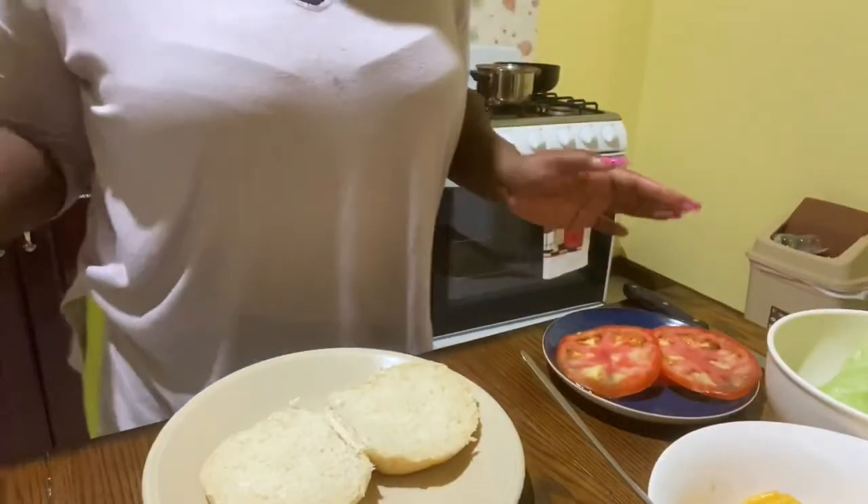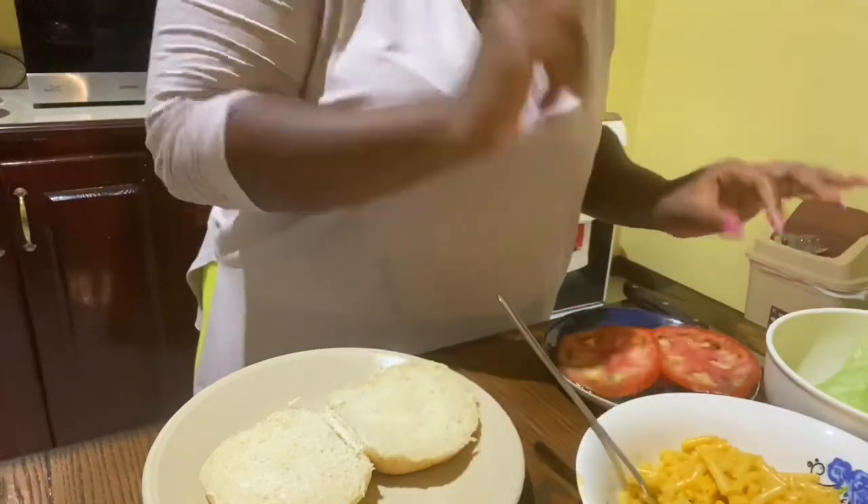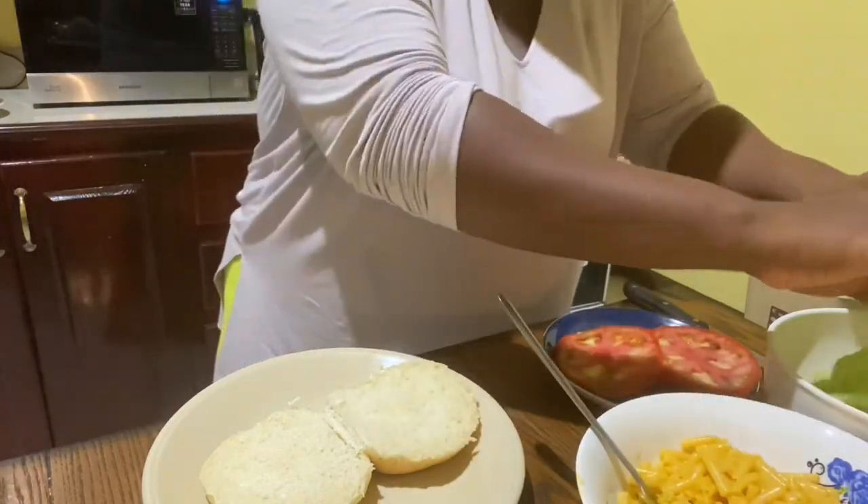So now is the moment we've all been waiting for — putting it all together. First we're going to use one piece of lettuce here.